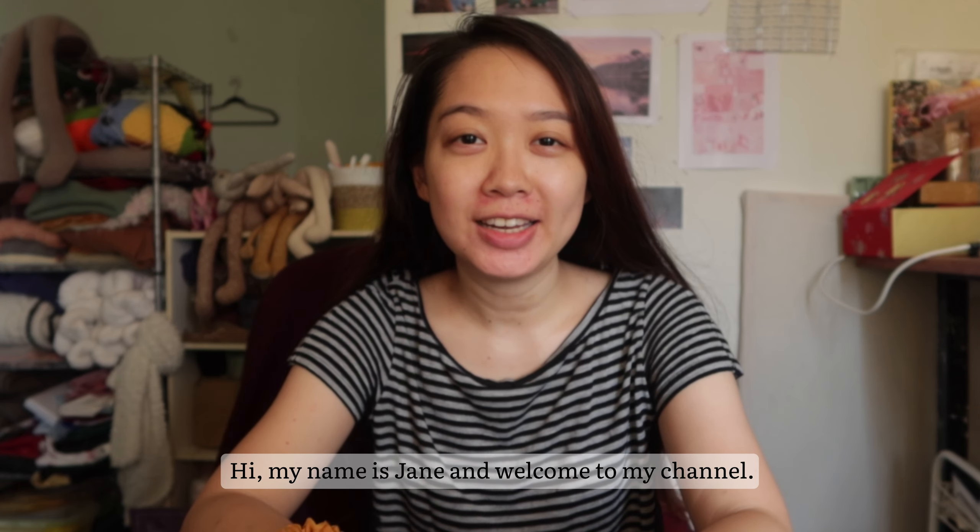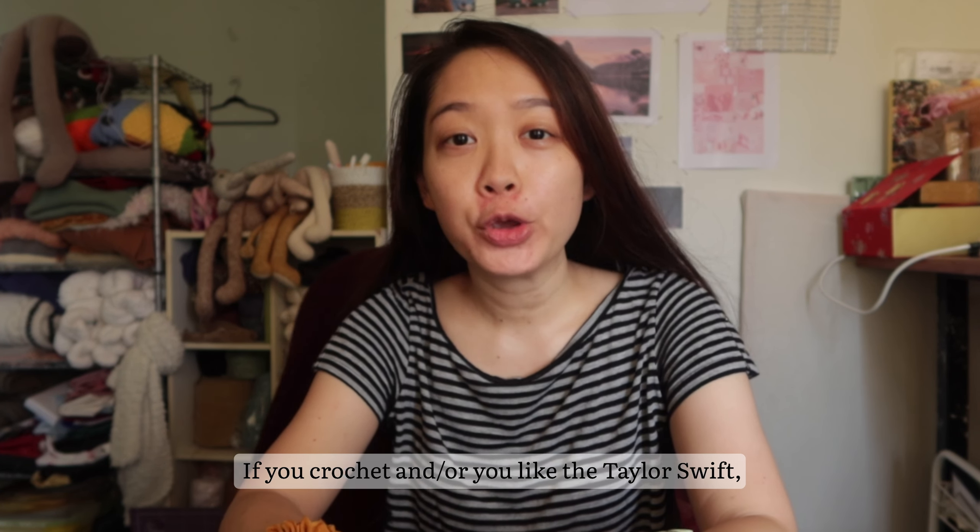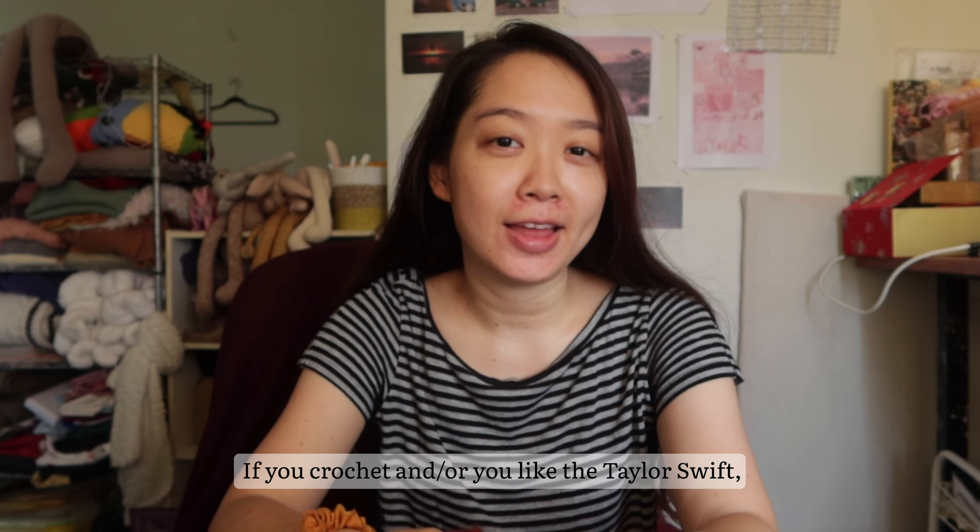Hi, my name is Jane and welcome to my channel. If you crochet and/or you like Taylor Swift, you must have seen this dress that is essentially everywhere now that Taylor has worn it. And I was thinking, why not recreate it? So I dove into my stash and I found the exact colors that I can use to recreate that dress.